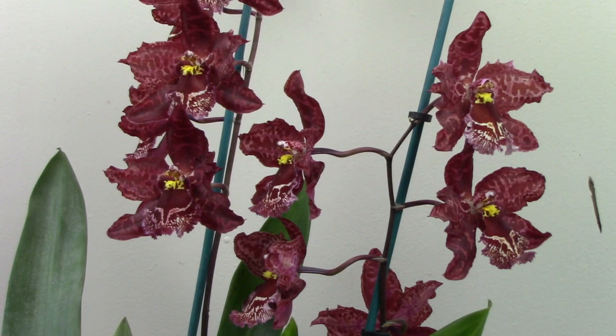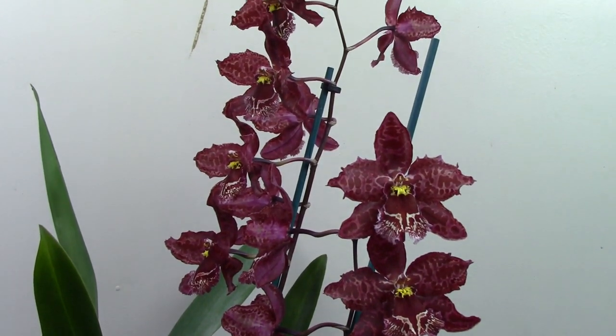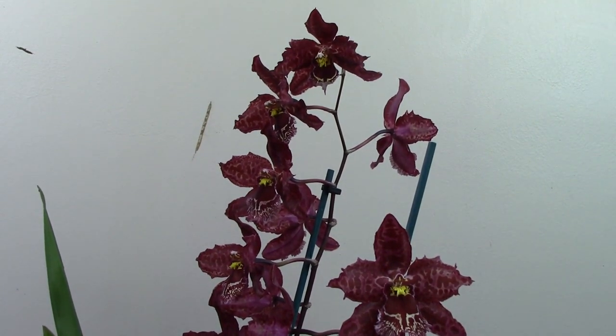This is a plant that does need staking. I've tried to leave it unstaked but the weight of those big flowers - they're not enormous but they're quite big for an Oncidium - will tend to break the spike if left unstaked, which is a shame. I believe there are other colours of Sterbic out there because mine is a Sterbic Red, but this one is really good.